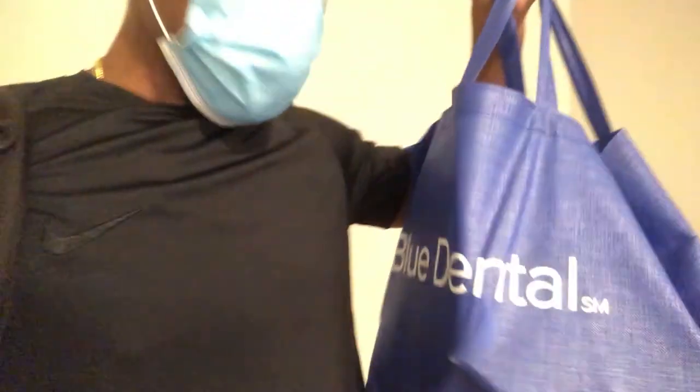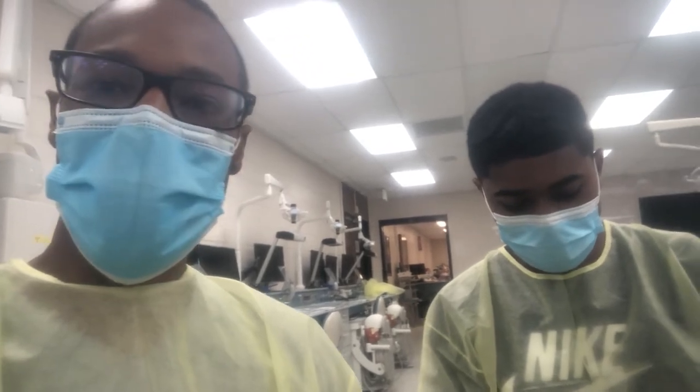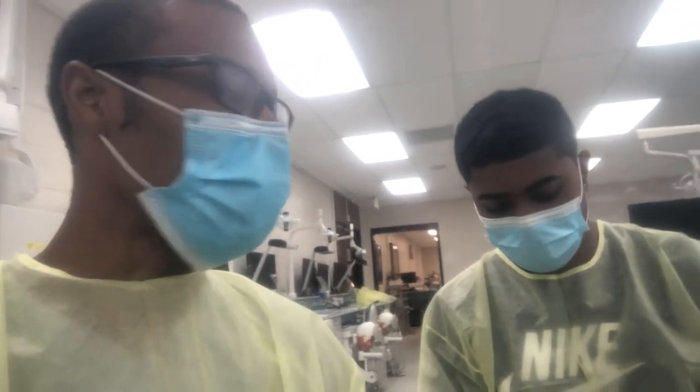Today's the second day of lab. About to go in. Got all our stuff yesterday, so going back in the lab — it's going to be fun. What's up, y'all? This is Adrian Jackson. Adrian and I went through a dental program together and now we're in dental school.